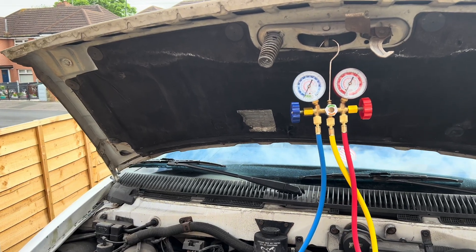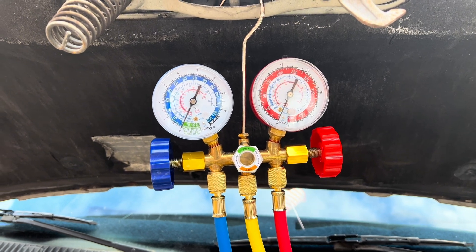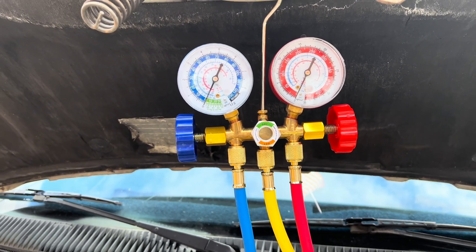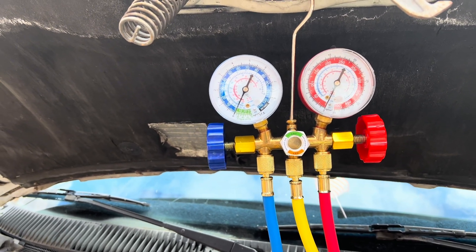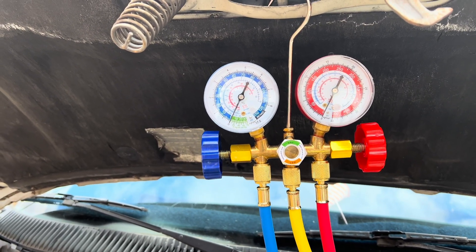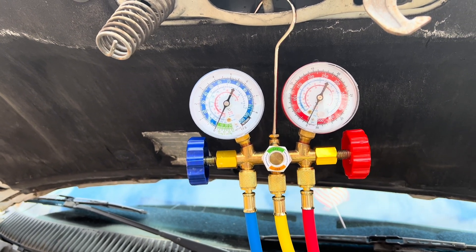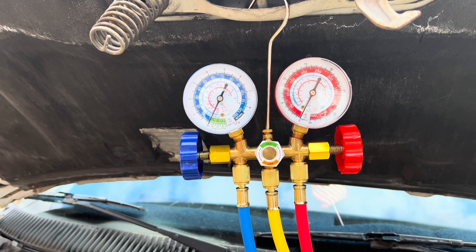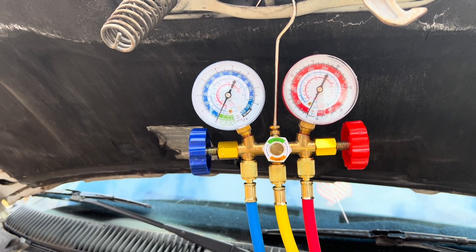So, we've got the gauges rigged up — just a standard set of manifold gauges for an R12 system. They're quite old but they still work. You've got your two gauges, your low pressure side and your high pressure side. Low pressure's in blue, high pressure's in red. For the purposes of what we're doing now, we won't be using the red side — just using the low pressure side.